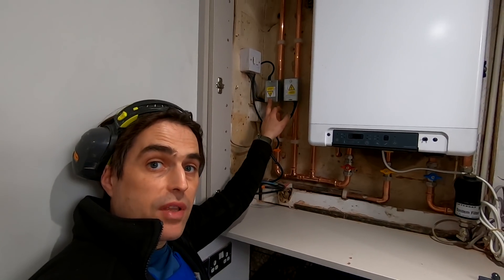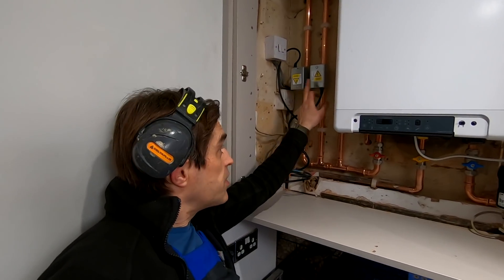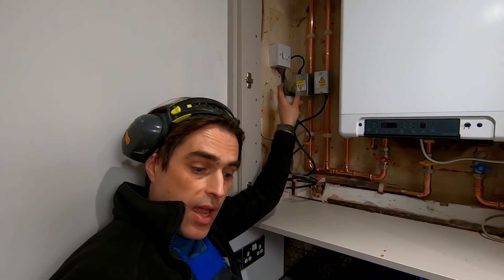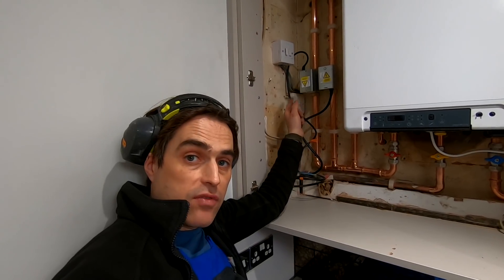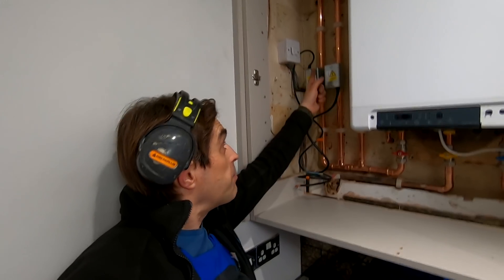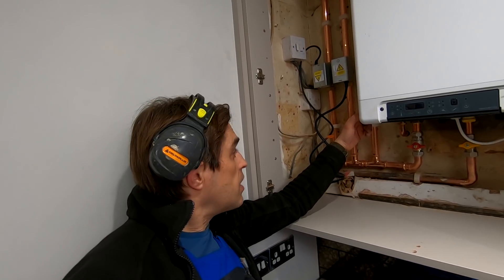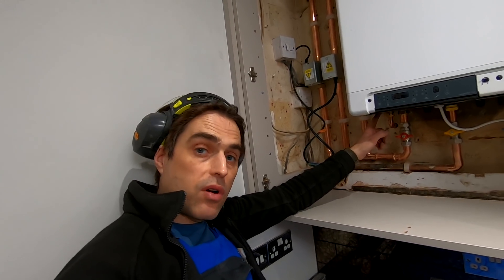Those valves might look like one of them is upside down — they're not. This is a standard 2-port normally open, and this is a standard 2-port normally closed, and the head is actually the other way around on those valves so the cable sticks out from the other side and the flow goes up. I have to connect and wire it tomorrow.